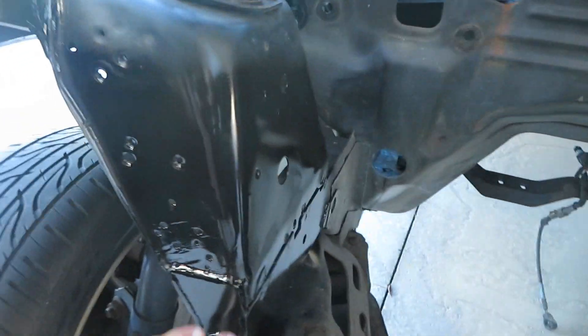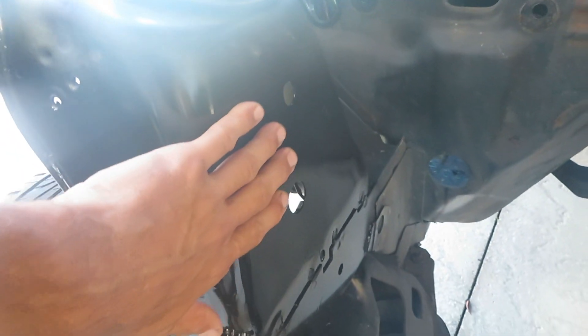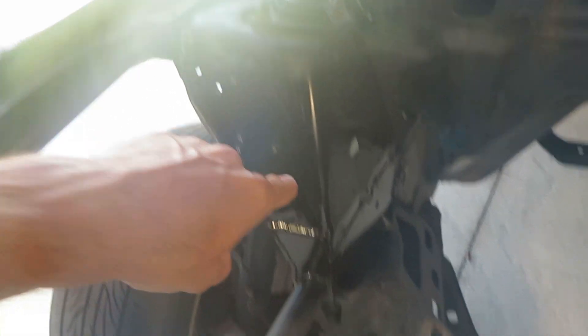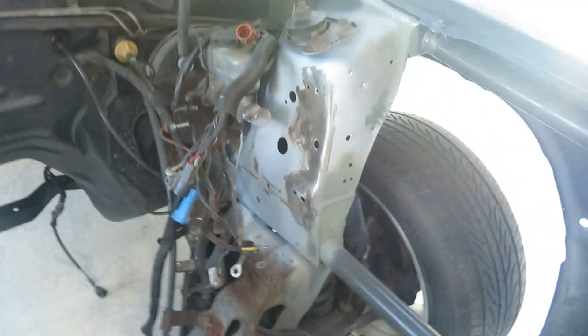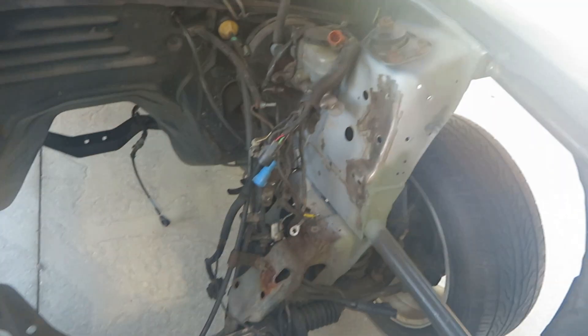I did a little test spot on it right here. This side is really in good shape. I'm still going to prep this a little bit more — sand it down and finish it off — but I just wanted to see what it looked like and it looks really good. I still have to take the brake booster off in order to get over here and kind of prep this area.